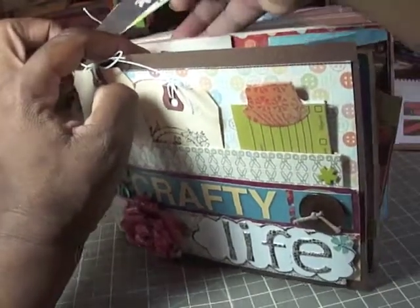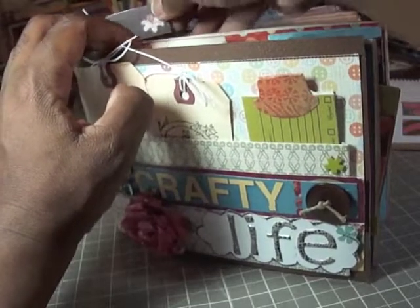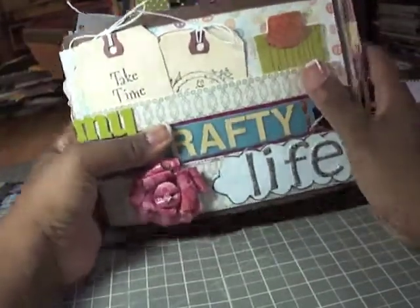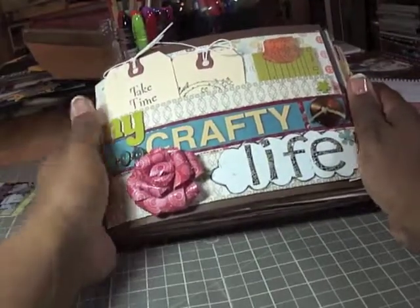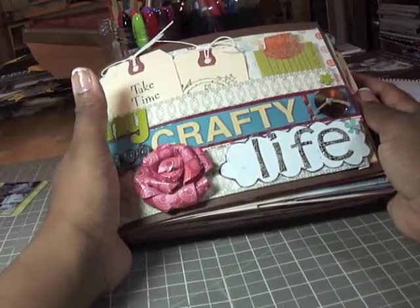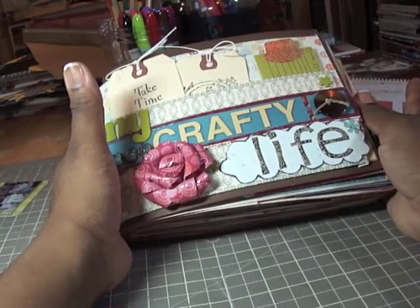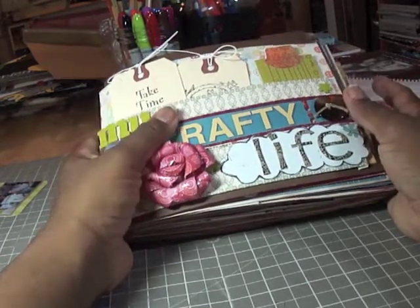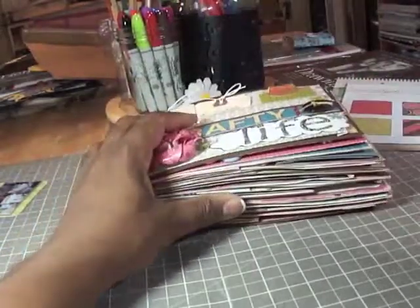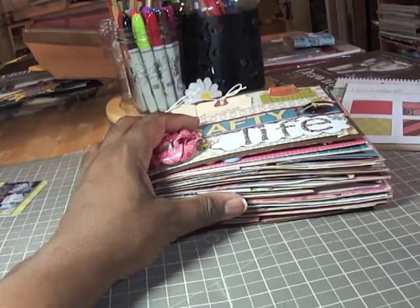She's Paper Kits — K-I-T-Z — here on YouTube, and she uses the Strathmore drawing pad to create these books. They're very addictive — I can't wait to get started on my next one. I hope you like the project and I hope you'll try one, so thanks for watching.